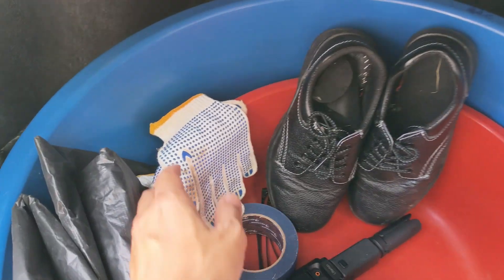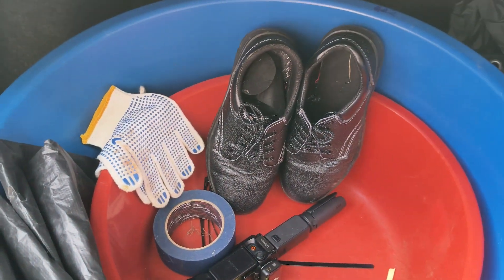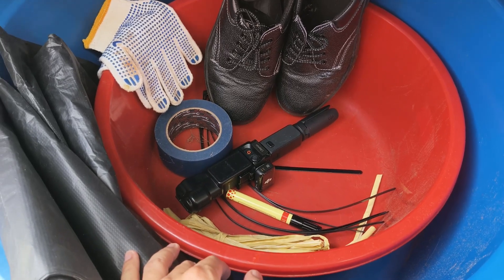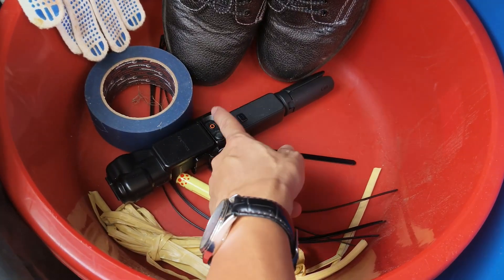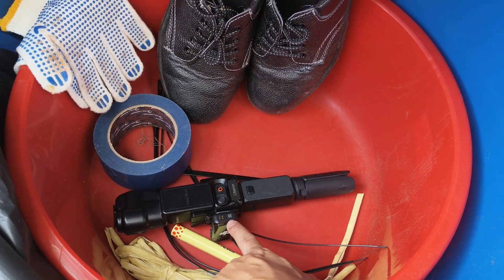We also bring these gloves so we don't dirty our hands during sample collection. For audio and video, we have the Osmo Pocket 3, and we will also bring our microphone.